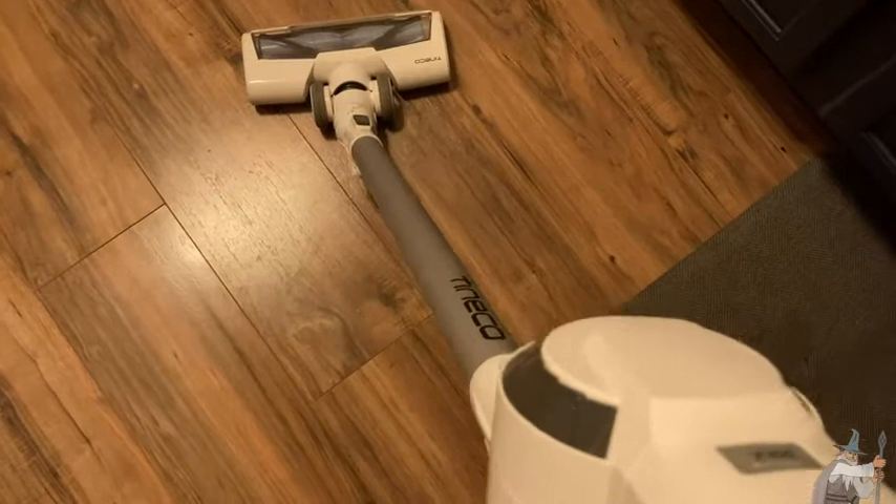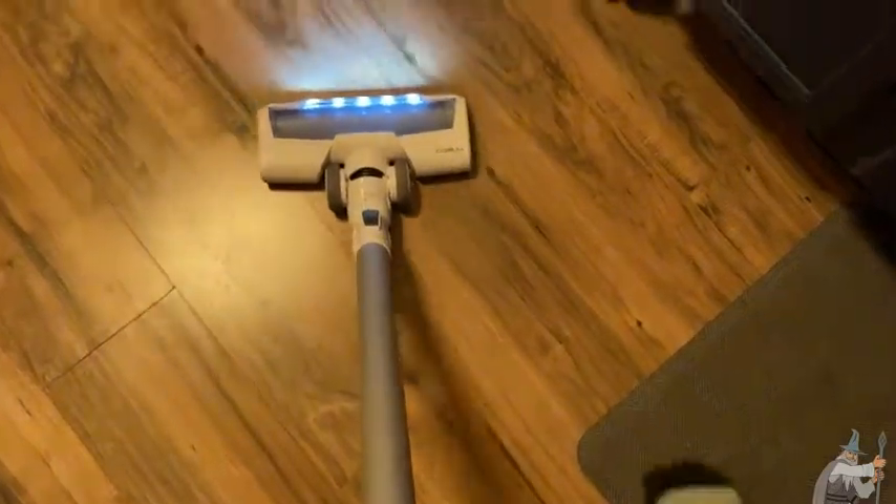I'm just going to turn it on really quickly. Look at that. It's not even that loud, so it's a very, very mild vacuum cleaner — not loud.